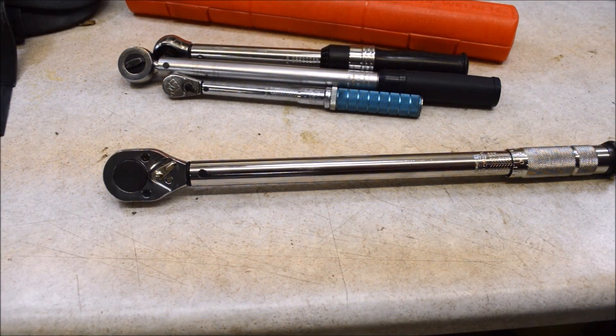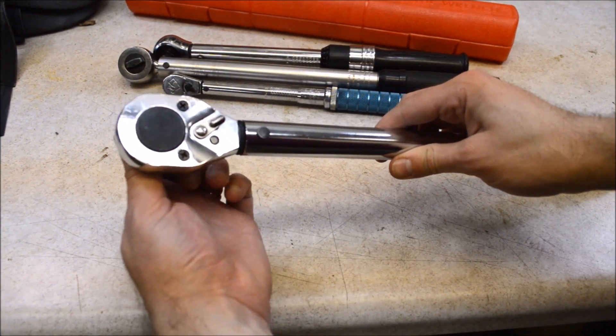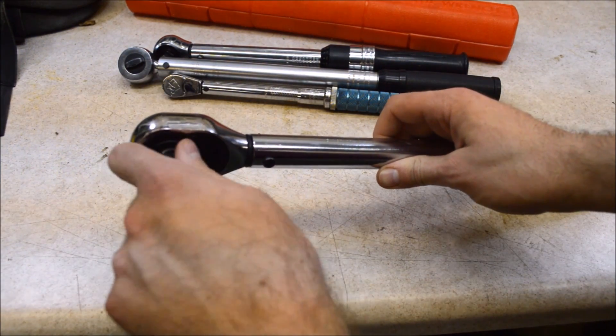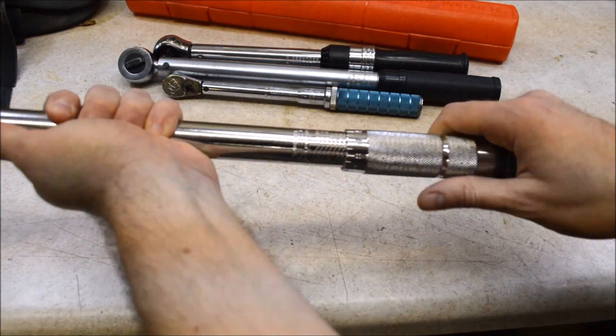Some of the things that are not so good about this torque wrench: it has a basic low tooth count ratchet mechanism. This is a copy of the old proto design that I'm sure many of you are familiar with. Also, the adjustment mechanism is not that great.